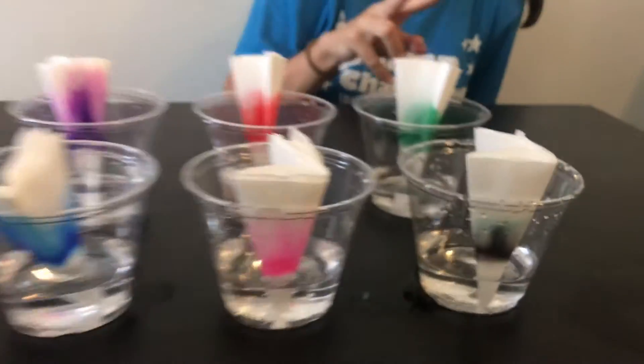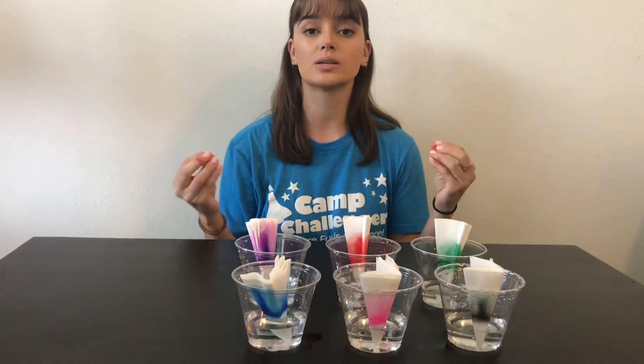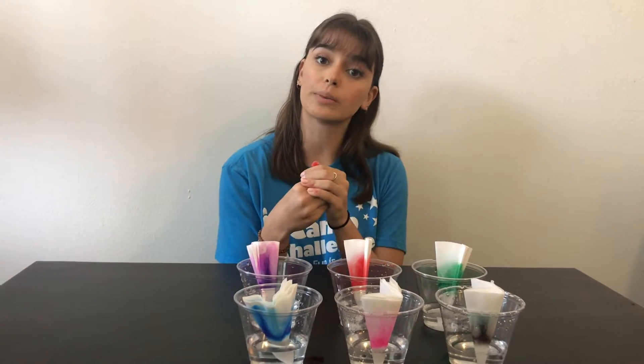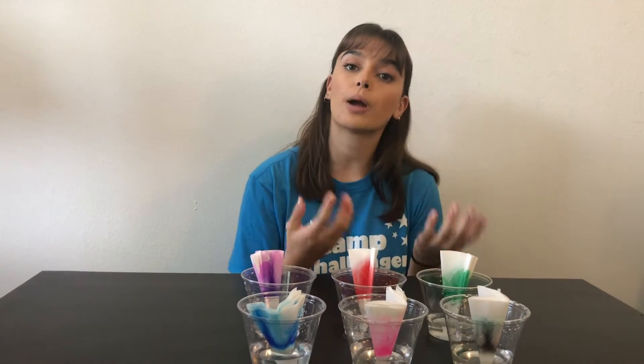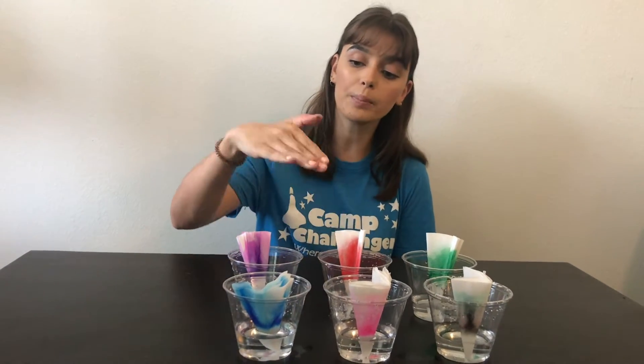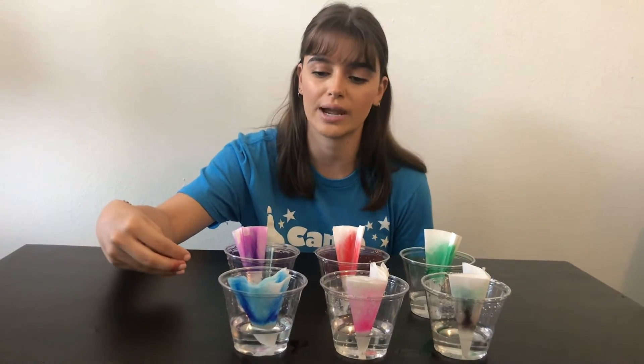Now capillary action happens because of two things: cohesion and adhesion. Cohesion is a property that water has — it has the tendency to stick together, basically each of those individual molecules. Adhesion is the property of water that allows it to stick to other materials, and cohesion and adhesion together allow water to climb up through our coffee filter despite gravity wanting to pull the water down.